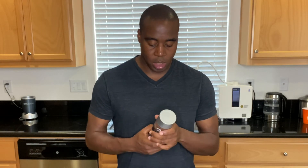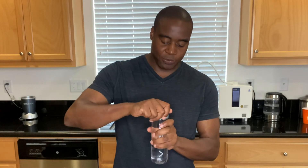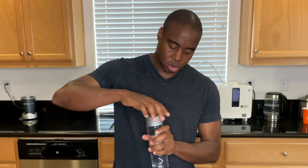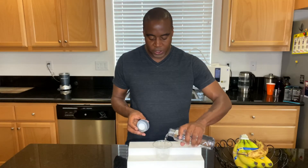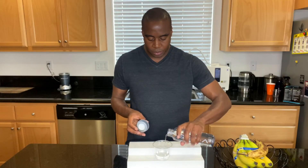Alright, now let's see — we're just gonna open up this bottle, pour a little bit of this Voss water in here, and we're gonna use phenol red drops to check the pH of this Voss water.